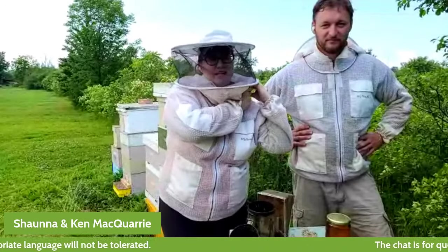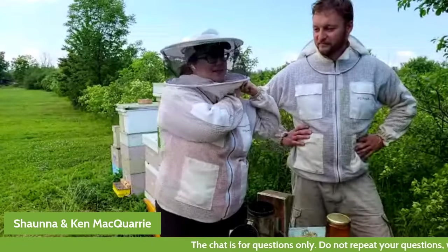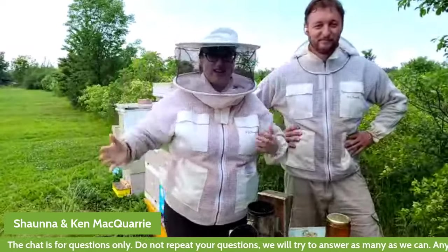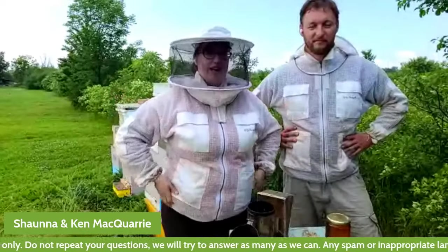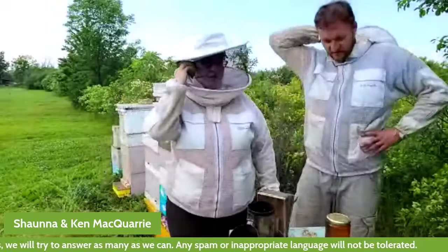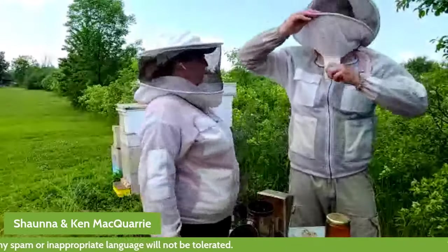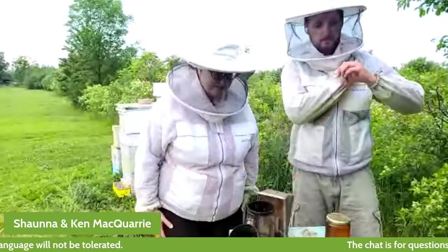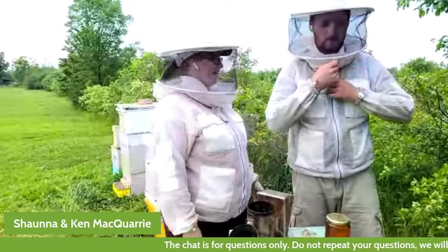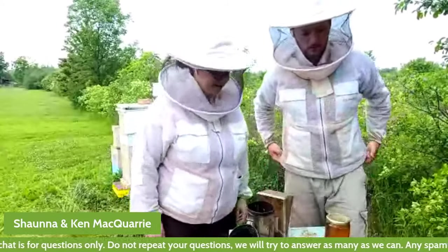Part of that is talking about the gear that we have to use as beekeepers. The first piece of gear is our bee suit or our veil. Mine is a jacket. I am wearing shorts today. Our bees are generally pretty chill and in good humor today, so I feel comfortable enough to use bare hands and bare legs. And we're going to talk about some of this other gear that we have here.